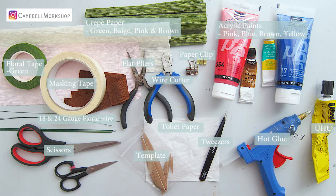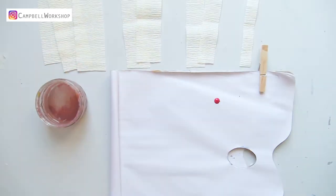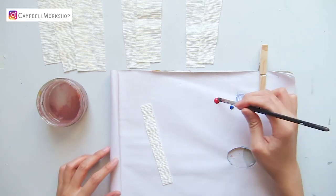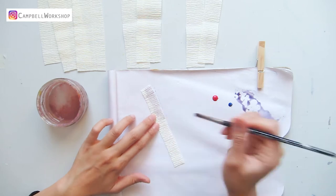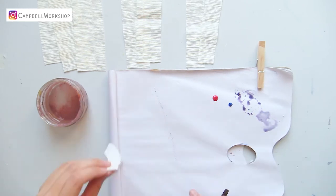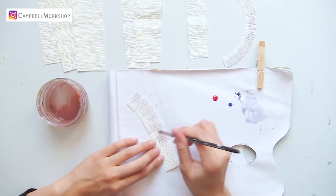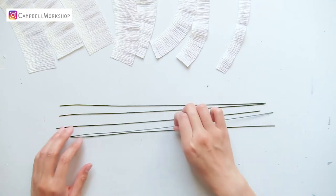We are going to start with the flower center first. Trim the beige crepe paper into the following sizes, then take out the pink and blue acrylic and color them in a very pale purple. When observing them, they have a velvet light gray-purple color in the flower center, so color them with a watered-down bluish purple and let them dry.